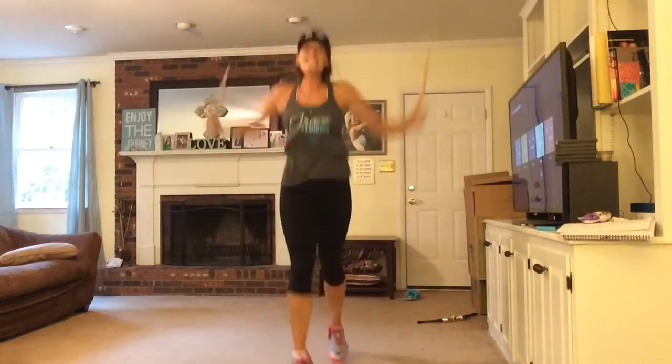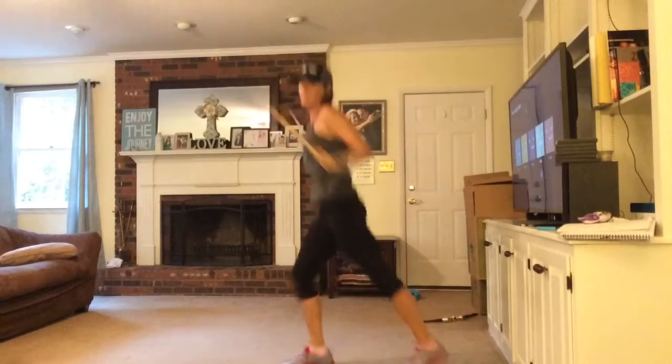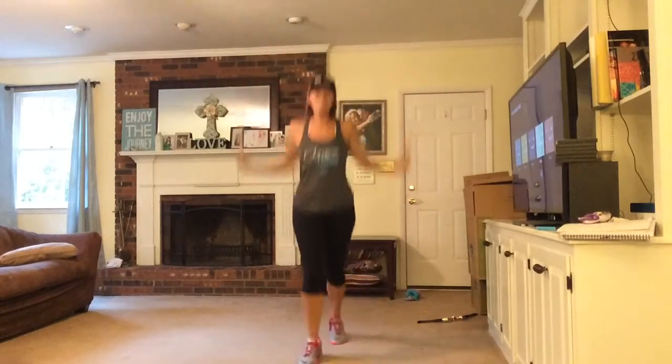Chorus looks like this — I'm just doing a skier or a cheerleader with my feet. Here's the side view. You get to move today, come on!